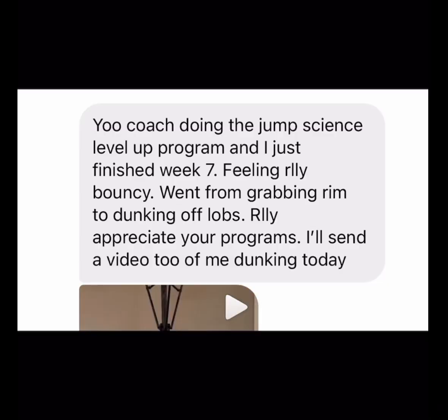It's practically meaningful, and I've seen that in my own training, in training other people, and in people online who tell me it really makes a big difference. One more thing I wanted to share is a recent Jump Science testimonial. This guy was on the Level Up program — here's the message he sent me, and here's his dunk. This was not a baby dunk — it was a full flush, he got his whole hand above the rim. I think he gained at least five inches on his vert in seven weeks.